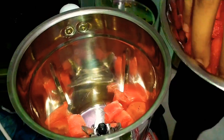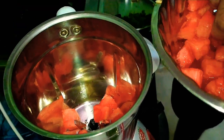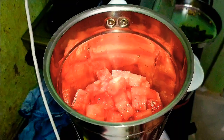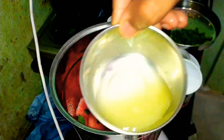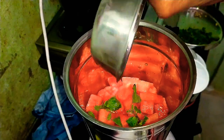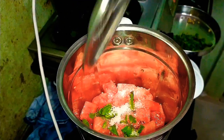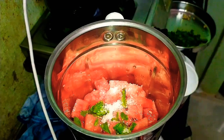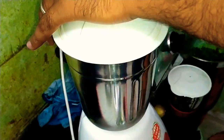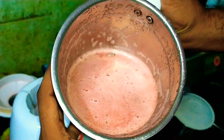We will blend it in the jar one by one — 2 tablespoons of pudina and we will add the lemon juice. We will prepare it all in the jar.